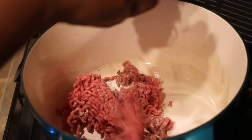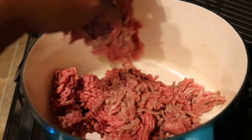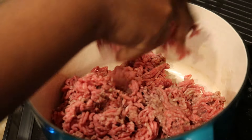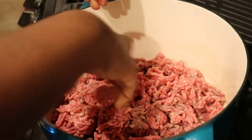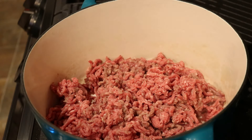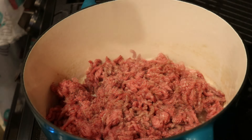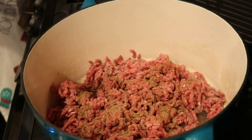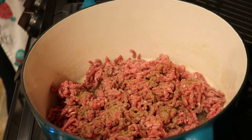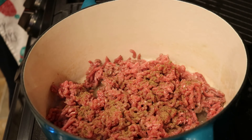First, I'm browning my ground beef, cooking it up. I have about a pound and a half — you can use about a pound and a half to two pounds of ground beef, ground turkey, or ground chicken. I'm going to cook this first.